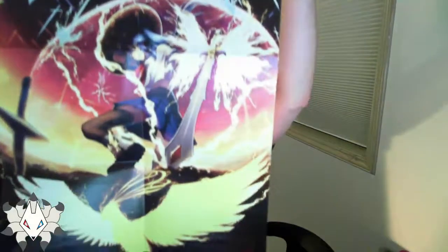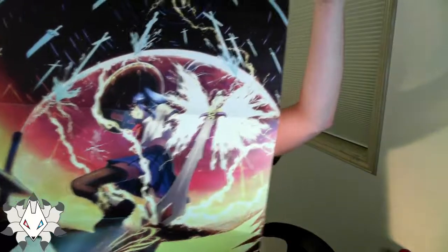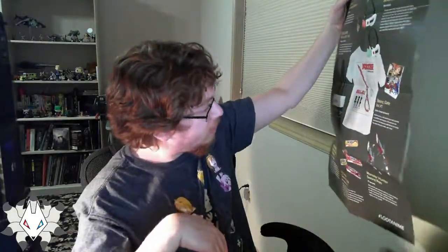All right, I got a poster. Let's see. Yeah, I think it's a pretty good poster. It's kind of like the normal loot crate booklet format too. I think there's a much better way than just the booklet from the standard loot crate.